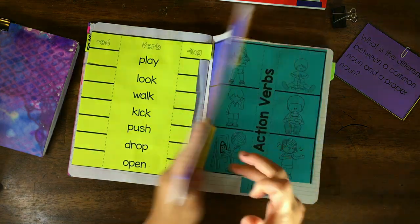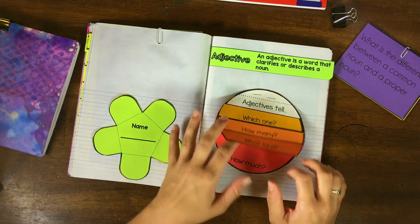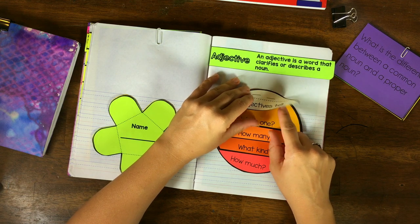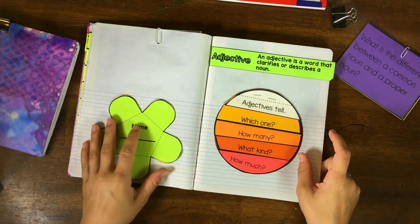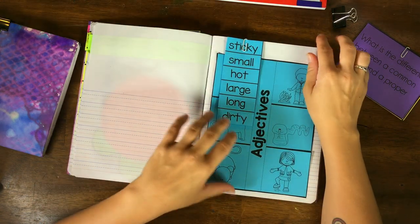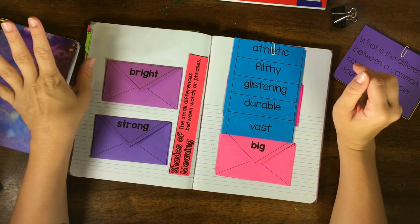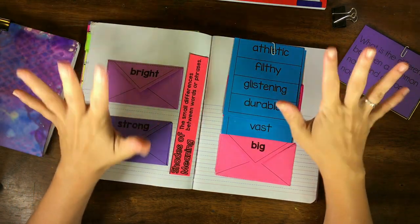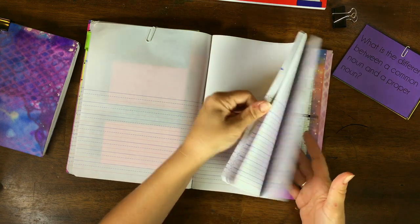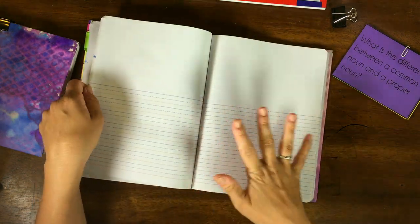We're going to be doing nouns, verbs, and adjectives. I may add some more parts of speech from this same interactive notebook that I got on Teachers Pay Teachers — I'll try to find the original link and put it in the comments. It looks like a lot of work and it is, but it wasn't as time-consuming as I thought. The rest of the book will probably include adverbs and pronouns, and then be used for creative writing.